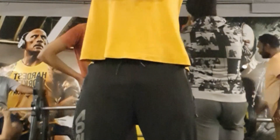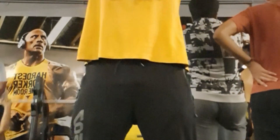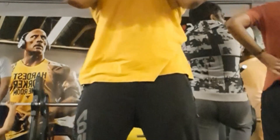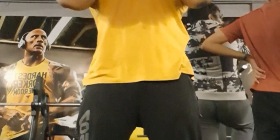We will twist the legs, we will tilt the position or move. We will change the exercise. The reps are 15 reps, 3-4 sets.